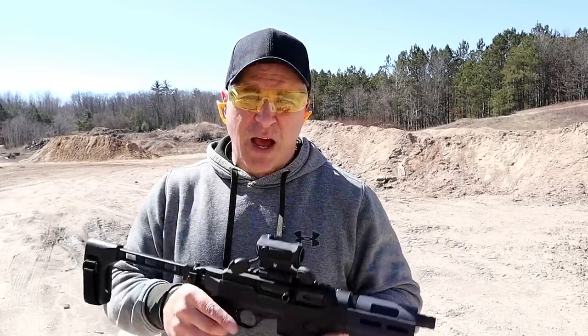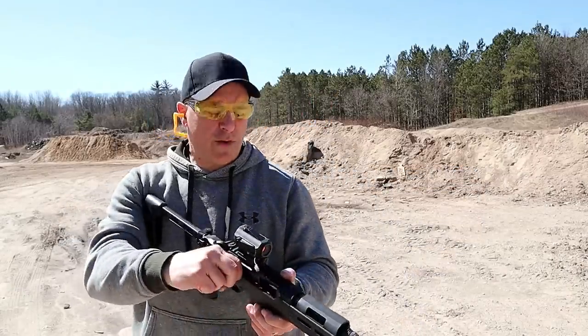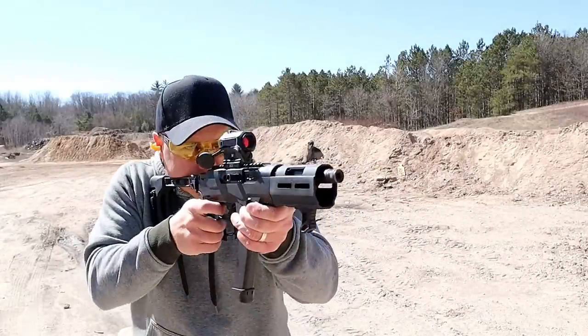Hey there friends, thanks for checking in. I've got my Ruger PC Charger here. I'm about 25 yards away — let's see how it does.